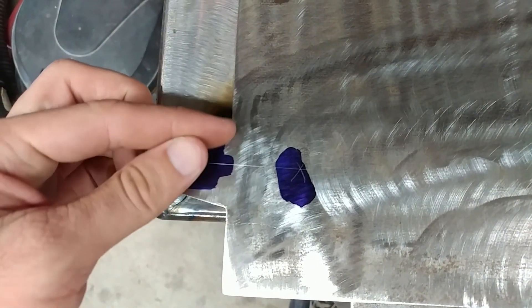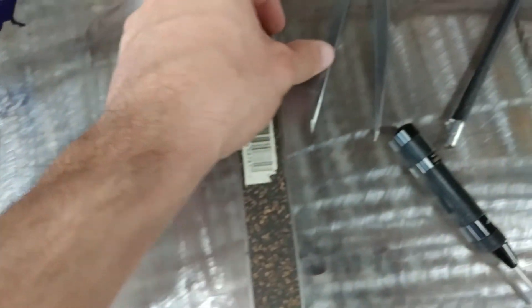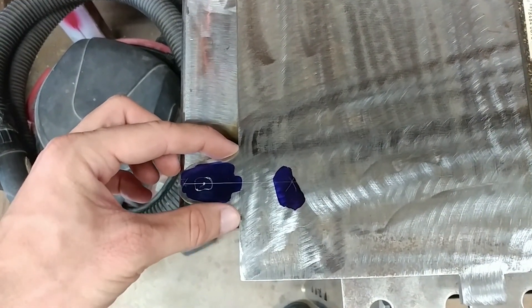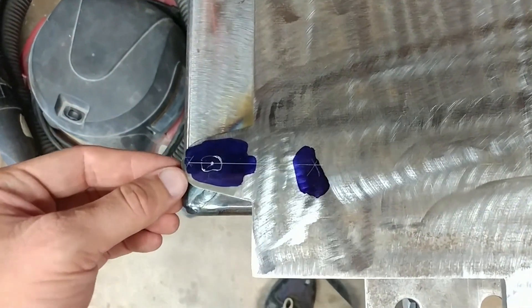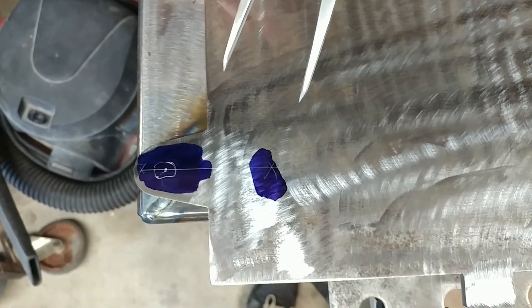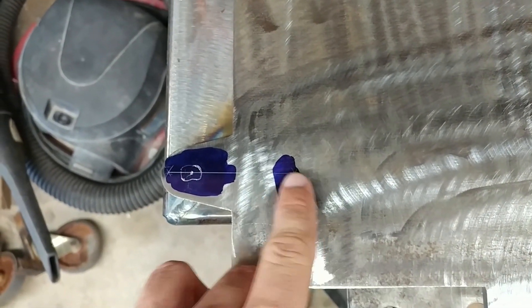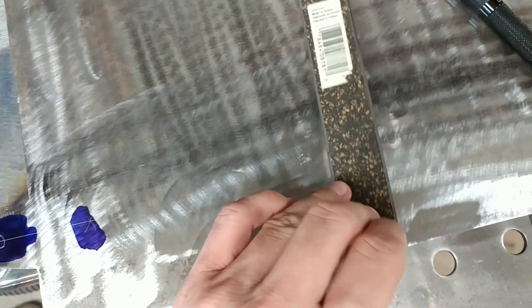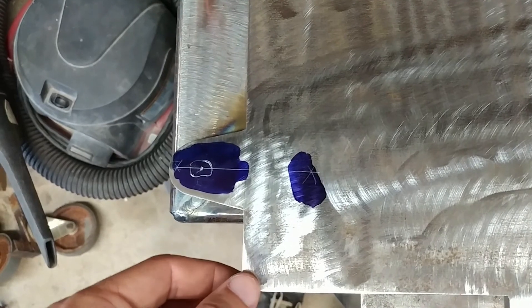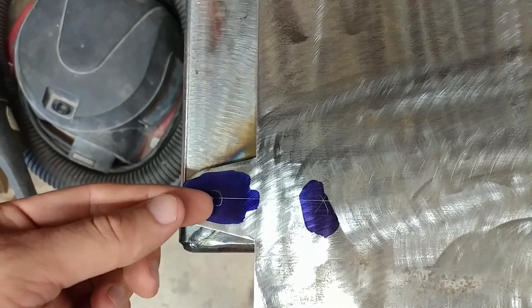I know that the hole I want to drill is right in the middle of those this way. So what I did was put some layout fluid on here and used a divider set to the width here. It doesn't have to be at exact width, but I figured it'd be a good start. And then from each corner I scribed across where I thought the center line would be. That gives me these two X's, and then when you connect the X with a straight edge like this steel ruler and a scribe, it puts a line that's exactly between and perpendicular to these two points.